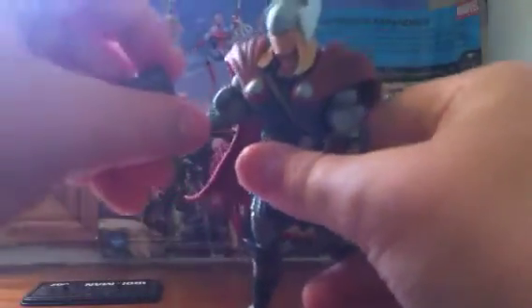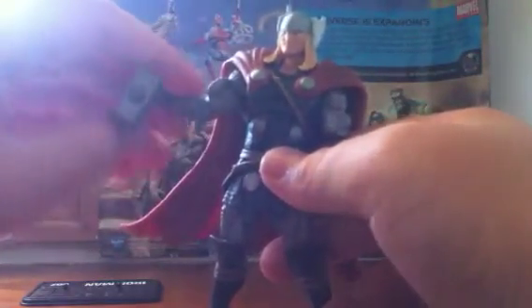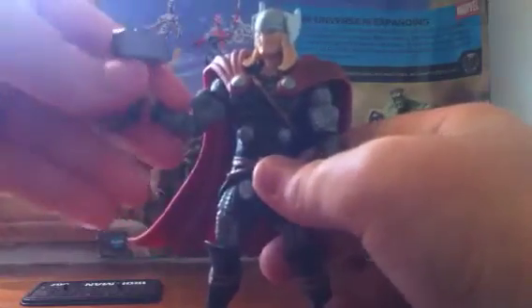For paint, I'd give him a four out of five — actually five out of five, because of his hammer. For articulation, five out of five, because he has so many points. But I just don't like it that his head comes off so easily. Thanks for watching. It's been Mr. Marvel Man Four. Bye.